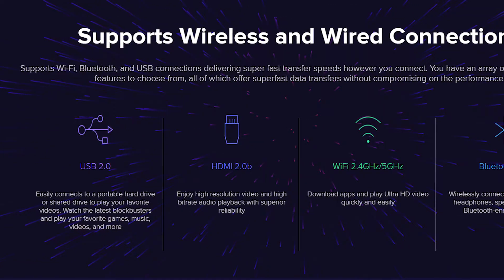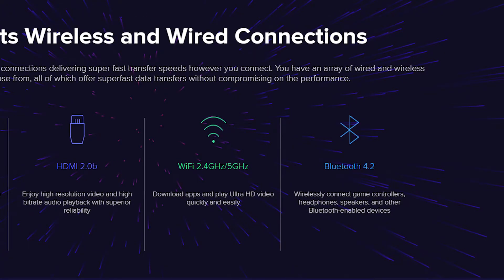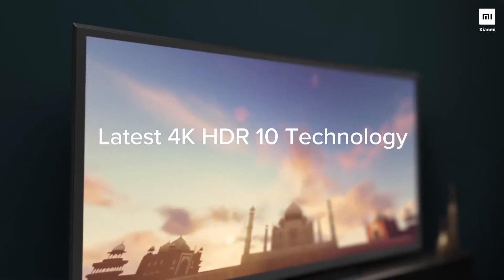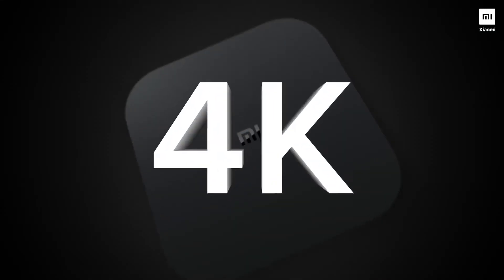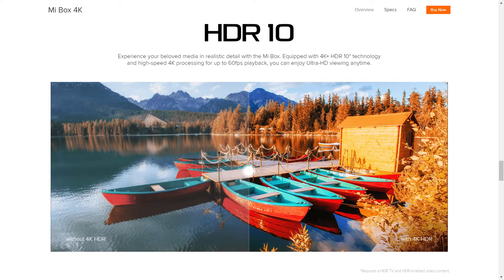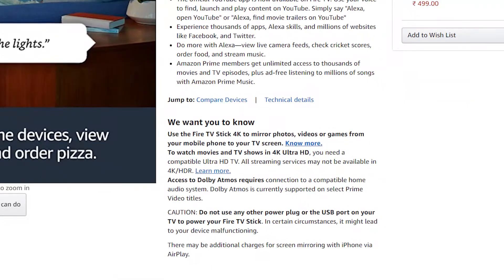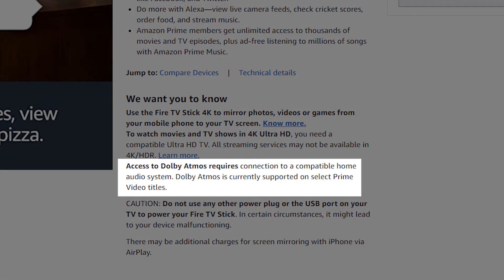You can even connect AirPods or any other Bluetooth-enabled earphones for private listening. This MI Box supports 4K HDR10, but the TV you're using must also support HDR10 capability. It also supports Dolby Audio plus DTS 2.0, which is very useful when using external speakers for watching movies, while the Firestick 4K version supports Dolby Atmos — though that requires a compatible home audio system for the full Dolby Atmos experience.